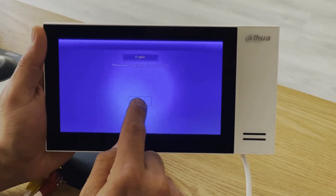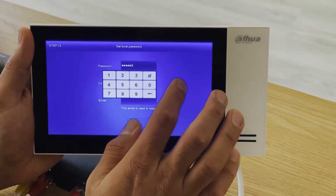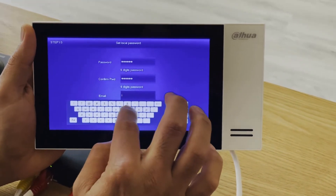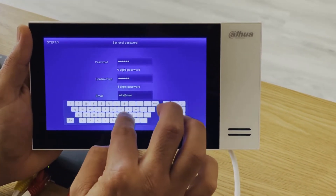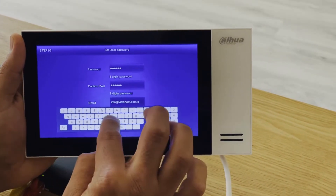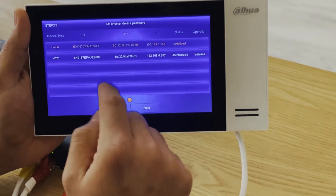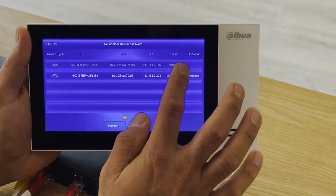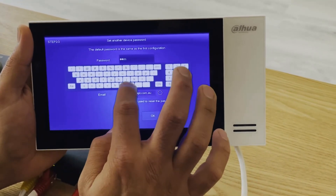The language selected is English. For quick configuration, the villa password by default is six times eight. We need an email address for password reset — this is crucial. Press OK, and it will show us the connected devices on the switch: one is local, one is video. The video is the outdoor station.